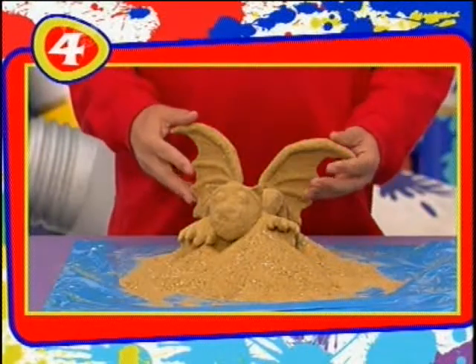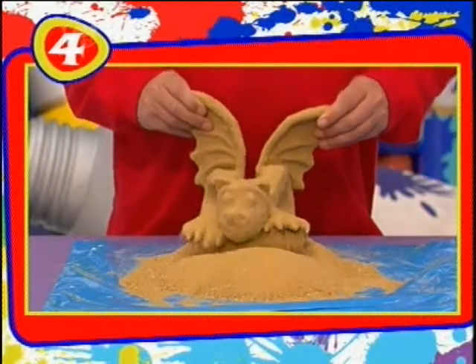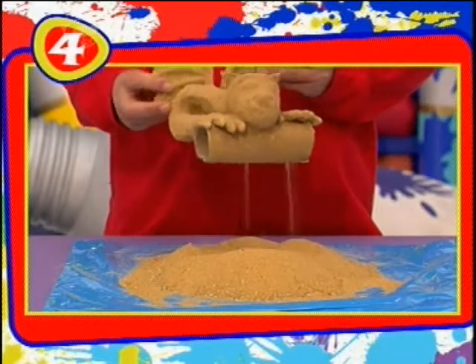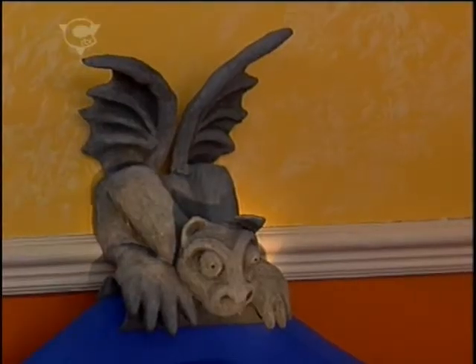Then, when the sand has settled, you are ready for the fun part. Just carefully tip off any excess sand and slowly your stone gargoyle is revealed. And if you paint him grey all over and then put some darker paint in the shadowy areas, he looks really gothic.